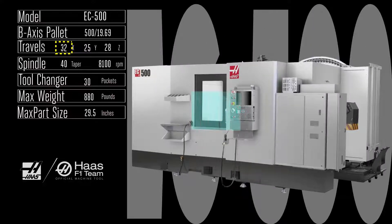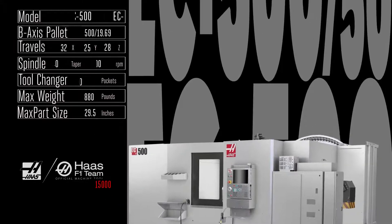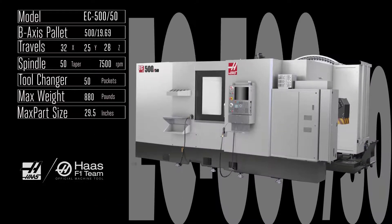Grab yourself more internal real estate with the big EC 500 — ten more inches of travel in the X axis and six more in the Z, accommodating two roomy 500 millimeter platters, each handling a part almost two and a half feet in diameter. The ultra-rigid standard 40 taper, 8,100 rpm, 30 horsepower spindle gives you 90 foot-pounds of torque at 2,000 rpm. Need more push? You can kick that spindle all the way up to 15,000 rpm, or take a look at the EC 550 with its monster 50 taper, 7,500 rpm spindle.